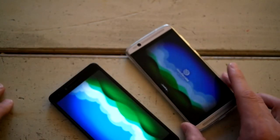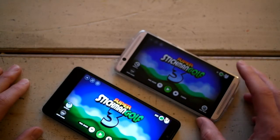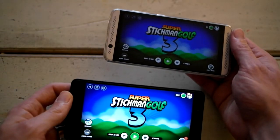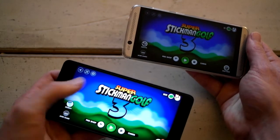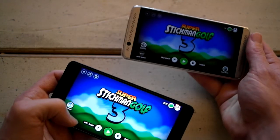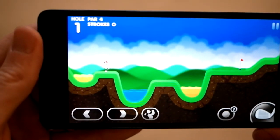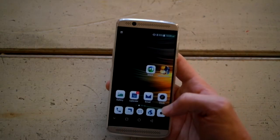One thing I did notice is that in Sticky Man Golf 3, the background graphics are a little bit worse on the Axon than on the Honor — white lines in the background over the clouds, whereas on the Honor it's quite smooth with no lines. That game also lags a lot on the Honor but not on the Axon. However, in Swamp Attack the graphics are exactly the same, so it might just be specific to that one game.